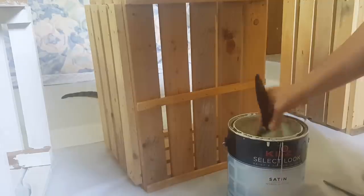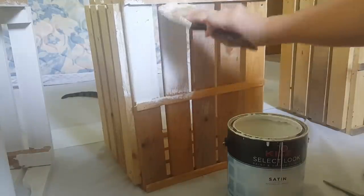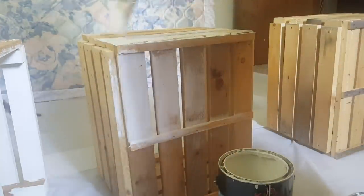You can find crates at Michaels, Walmart, or Target for around $10 each, or you can hit up your local thrift store to see if they have any. You will also need some boards that are the length of the width of your bed. I'm using plywood that I cut into one-foot sections.